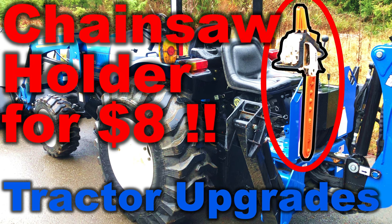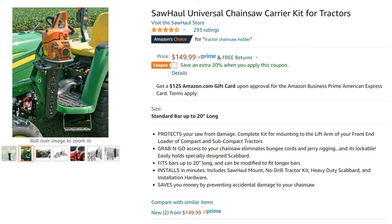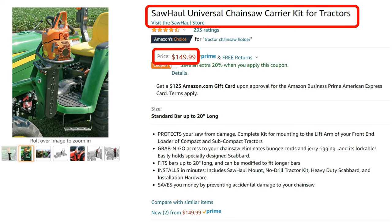If you want to add a chainsaw holder to your compact tractor, you can do this for about eight dollars. There are a lot of great products out there — this one looks really good but it's about 150 bucks.